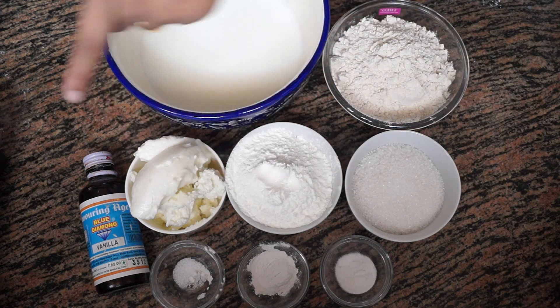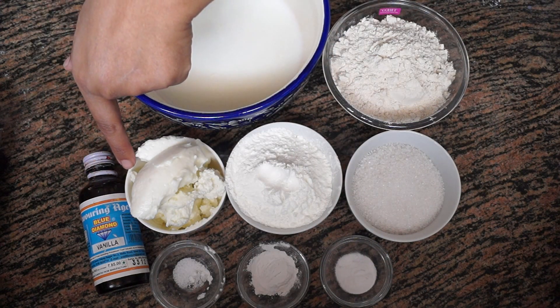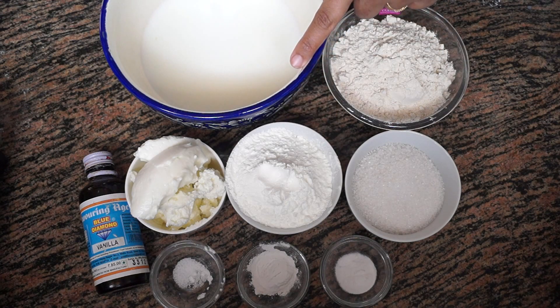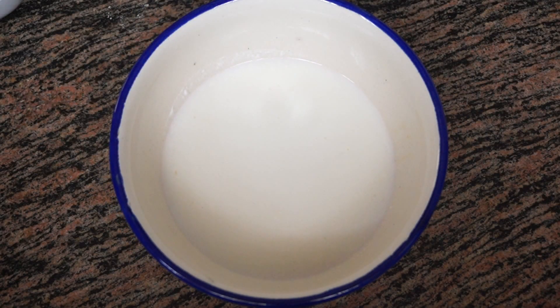We also need a pinch of salt, one teaspoon of vanilla essence, half cup of unsalted butter, three-fourth cups of milk powder, and three-fourth cups of milk.